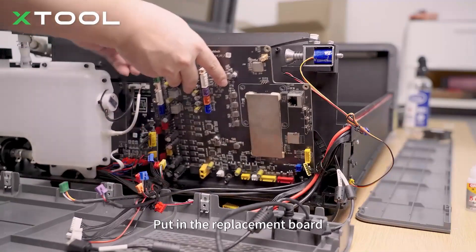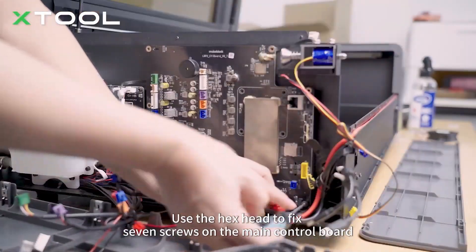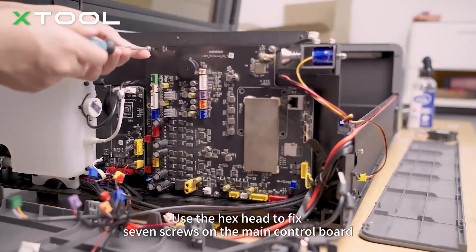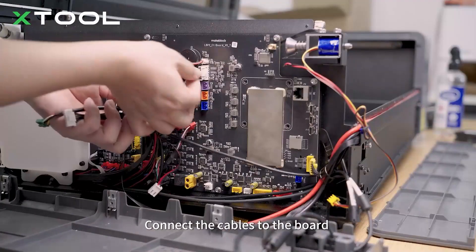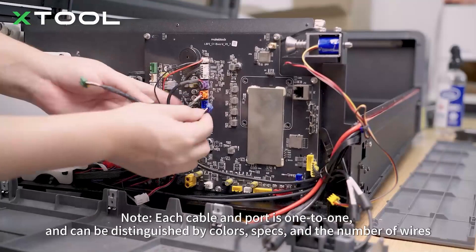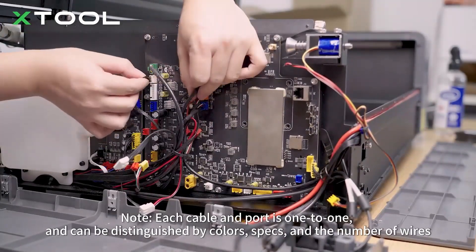Put in the replacement board. Use the hex head to fix seven screws on the main control board. Connect the cables to the board. Note: each cable and port is one-to-one and can be distinguished by colors, specs, and the number of wires.